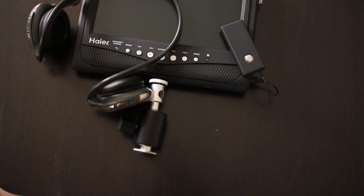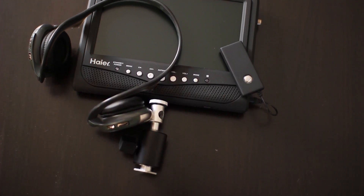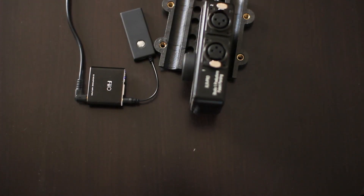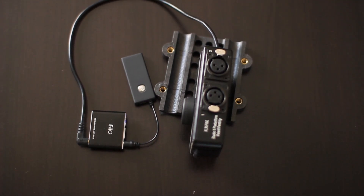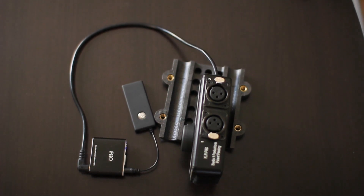So you might be asking yourself, why is this handy? Well, one thing you can do is pair it with Bluetooth headphones — now you have wireless audio monitoring from pretty much anywhere within range of the camera. With the ability to send stereo wirelessly, you could combine it with a little mixer like this and send two separate channels back to your camera or your recording unit. This would be extremely handy. You can isolate the channels and change the volume in post.